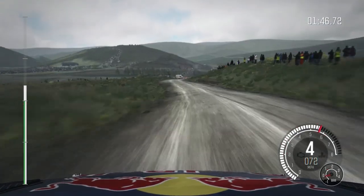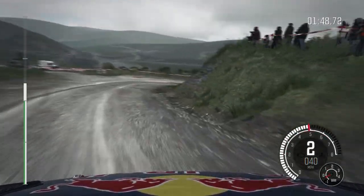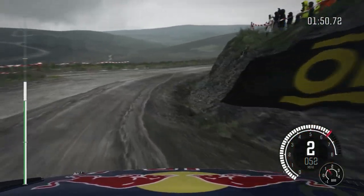Left 6, over open, hairpin right. Left 6, over crest, 80.